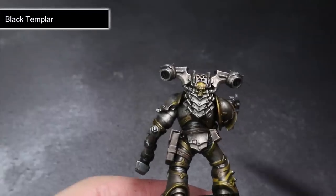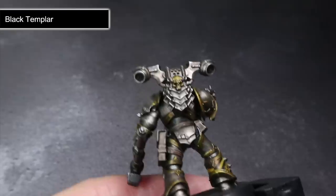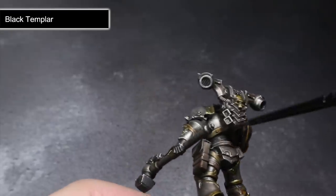For the leather areas, we instead want to use our Contrast paint straight from the pot. This will allow us to create the appearance of brown leather incredibly quickly and easily. Last but not least, we have some Black Templar — and instead of purging heretics, this Black Templar is going to help us to emphasise certain details and to create extra ones too.